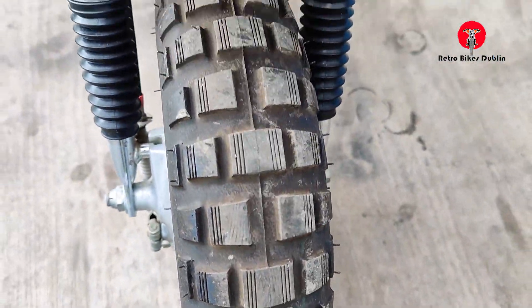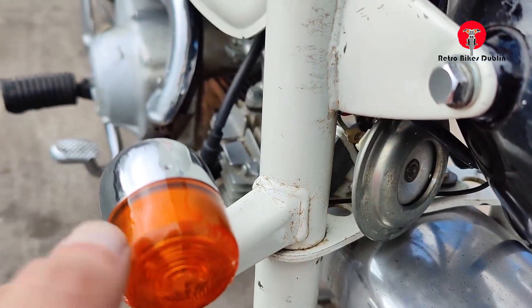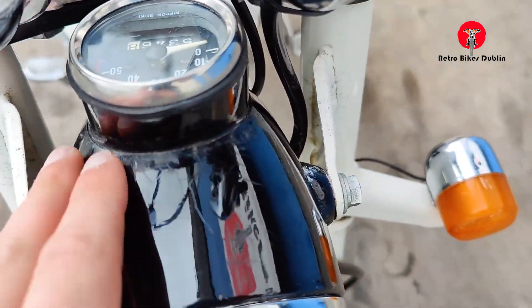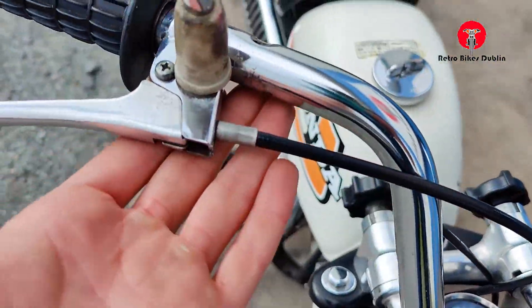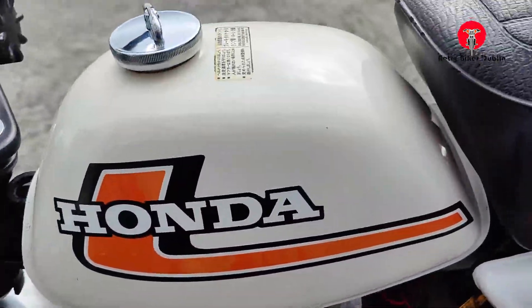Now we'll go over the visual analysis from top to bottom. Starting at the front wheel — pretty much brand new, great condition. The front mudguard is very good. Very slight signs of pitting on the front forks; the actual shocks show signs of aging. The chrome on the indicators is good though, which is nice to see. There's a little bit of cracking in the paint on the front headlamp — but being very critical, it is a 1970s bike.